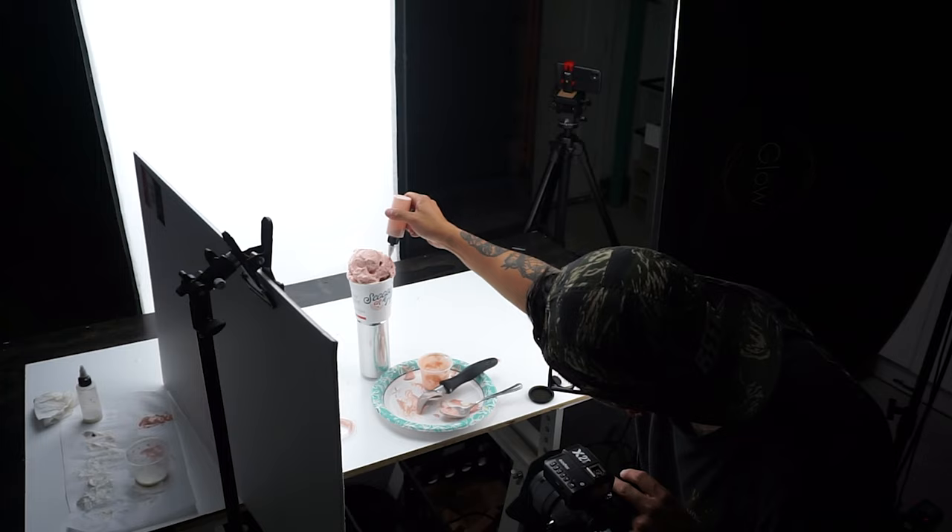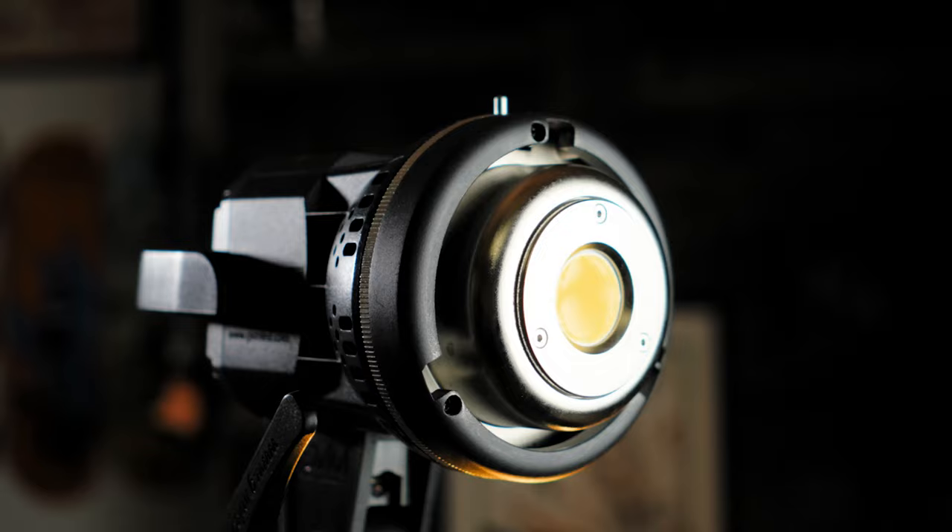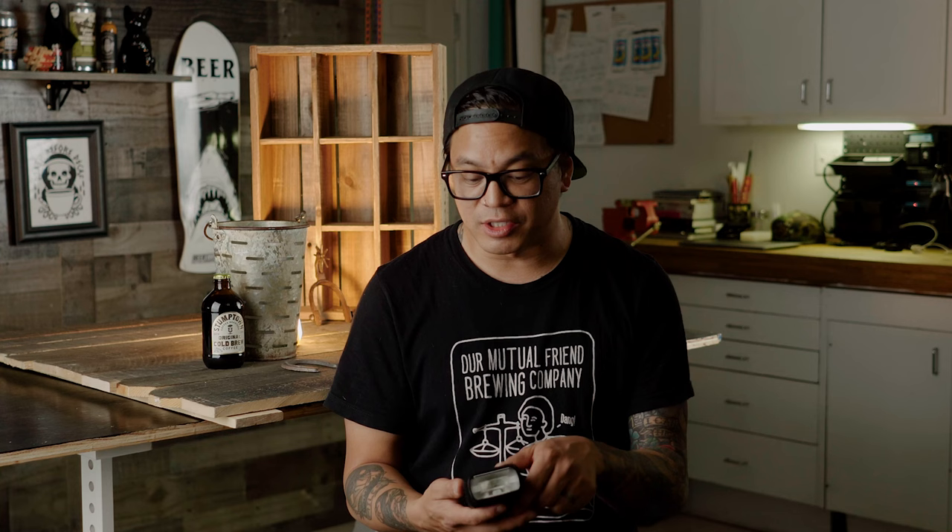Even though shooting with continuous lights can give you great results, there are still a few downsides to it. Most continuous lights don't produce as much light as a strobe or a flash would, so if you're trying to shoot at higher f-stops you might have a little bit more difficulty. It's also going to be a limitation if you want to capture moving objects. If you're like me and you shoot a lot of splash photography, something like the GVN P80 isn't going to produce as much light as something like the TT350, which is actually cheaper than the GVN P80. And the last downside for me is that all the continuous lights I own aren't very portable and have to be plugged in, whereas the flashes I own are pretty portable and run off batteries so I can take them anywhere.